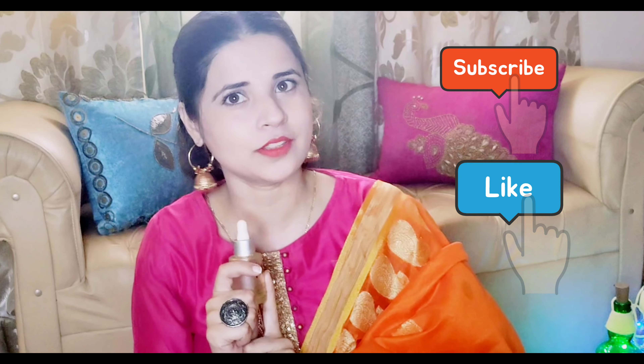When we talk about face oil, there are many face oils in the market. Today I want to review this oil. This oil is Plum Grape Seed Oil. I will tell you about the formula, how you can use it, and what kind of skin type it suits. I will tell you everything in this video. Please watch until the end, and please like and subscribe to my channel.